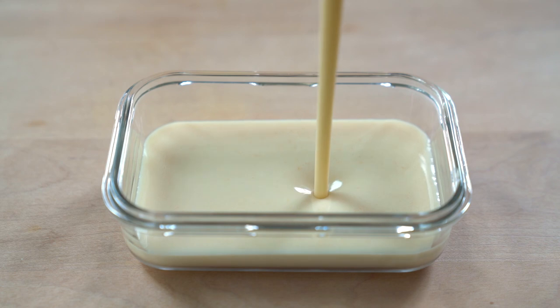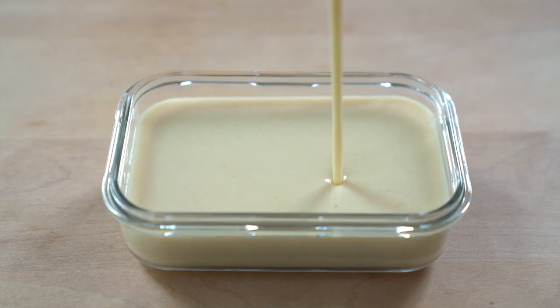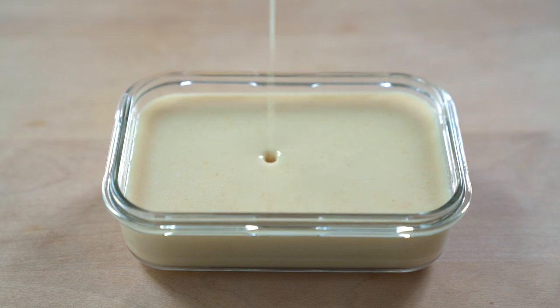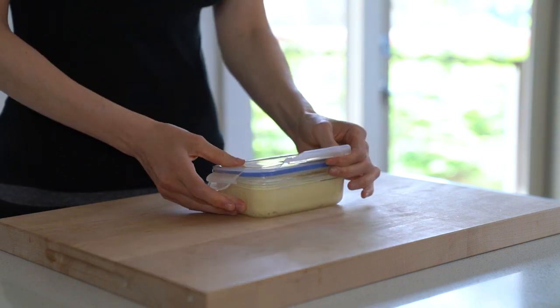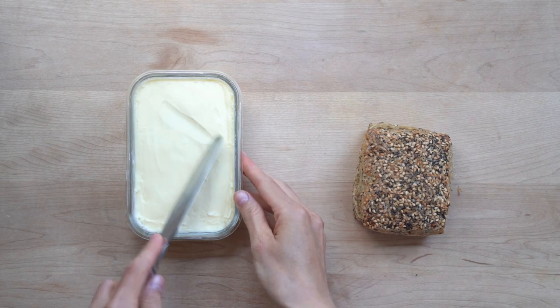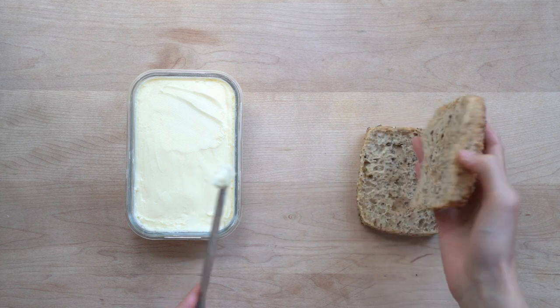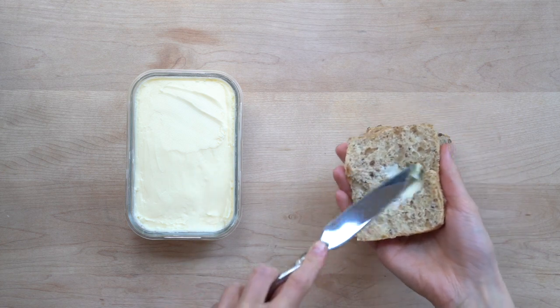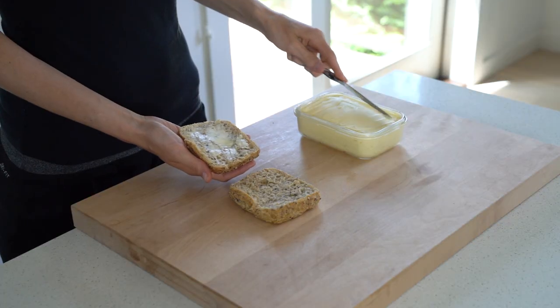Pour the butter into a mold or a glass container and put it in the fridge to solidify. And that's it — vegan butter that not only looks like butter but also behaves like butter. It's solid at low temperatures, spreadable at room temperature, and melts at high temperatures.